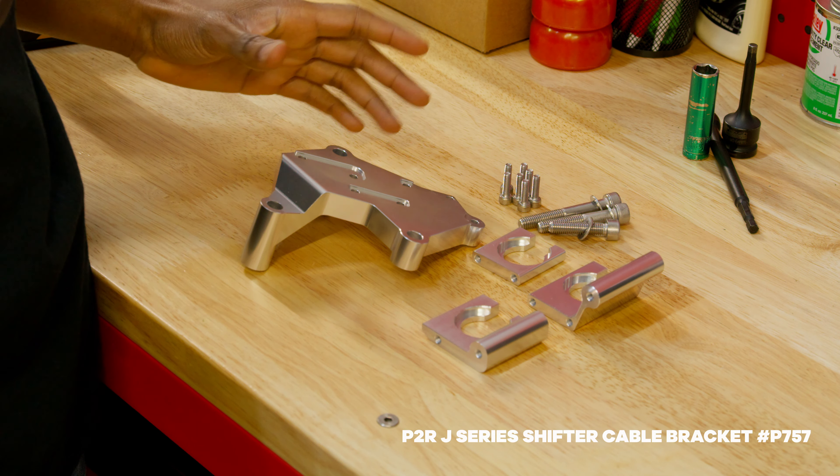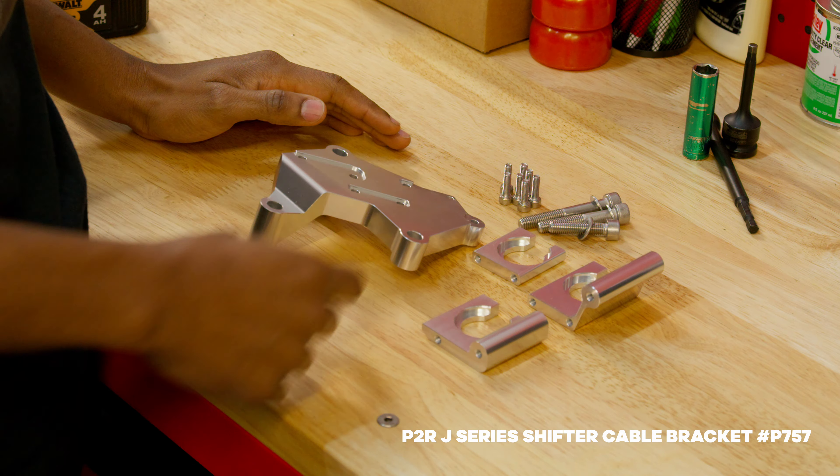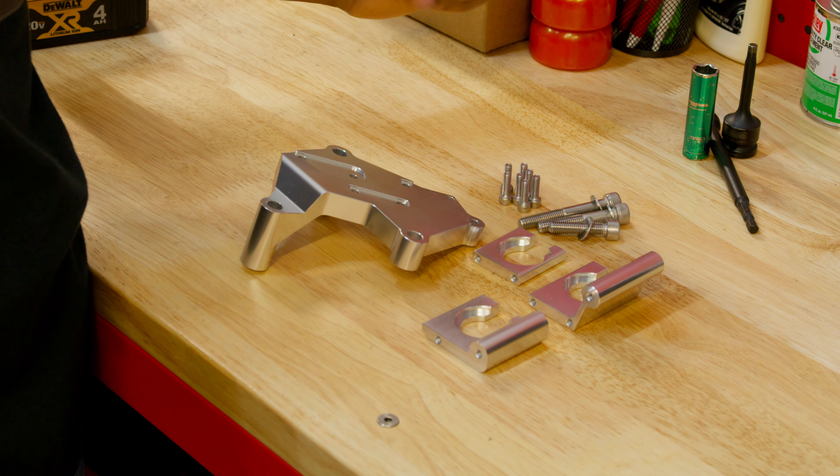So essentially when you get your package in the mail, this is how it's going to come. You're going to have your base and then you're going to have your three brackets. We're also going to include all the bolts to put this together.